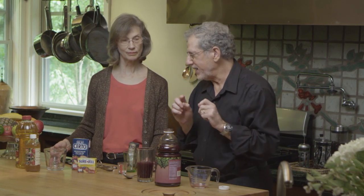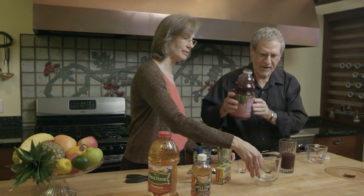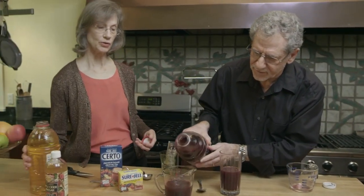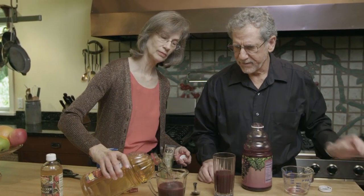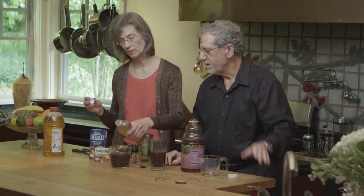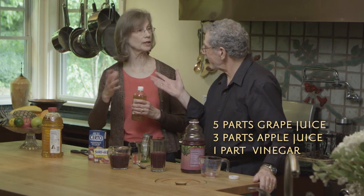Now Sam Houston — remember the Alamo — is apparently supposed to have had his own arthritis remedy that involves grape juice. Five parts of grape juice, three parts of apple juice, and one part apple cider vinegar. It's a little tart but it is really delicious, and you take about a half a cup a day.